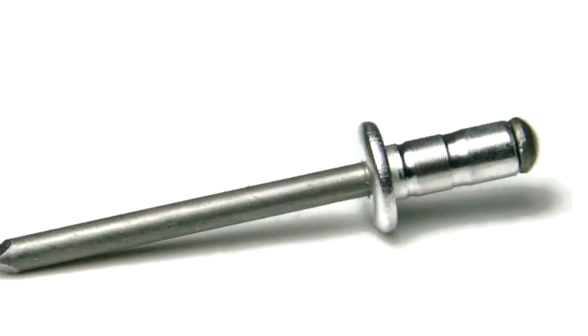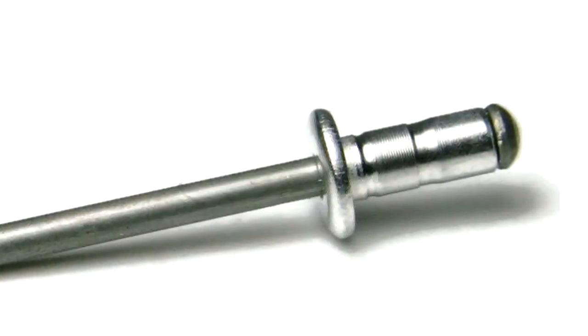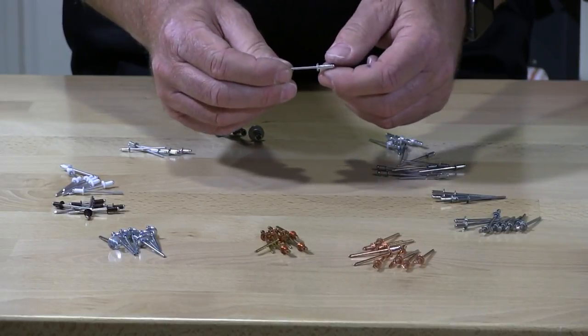With multi-grip, they're based upon increments of two. So a multi-grip will go from 42, 44, and 46 — covering three different lengths. That's why they call them multi-grip rivets.